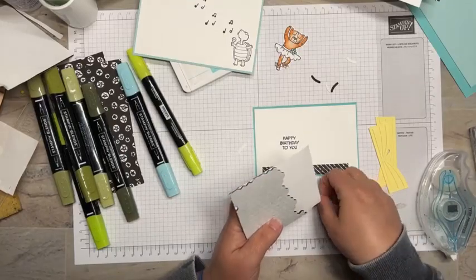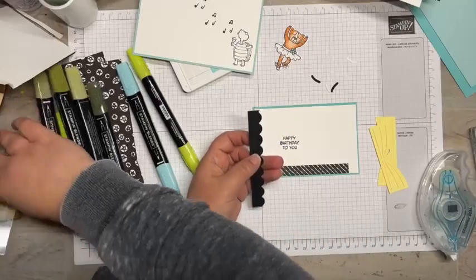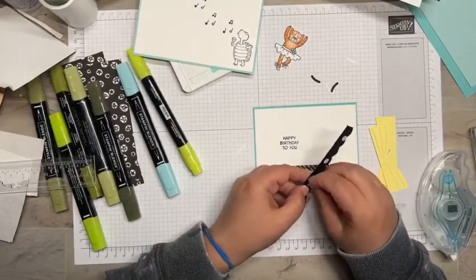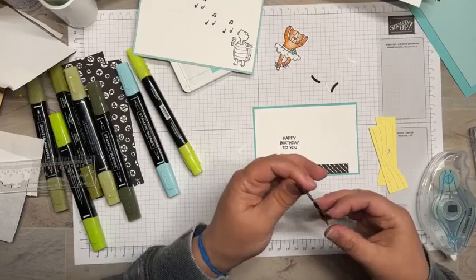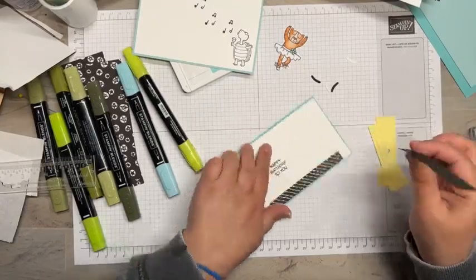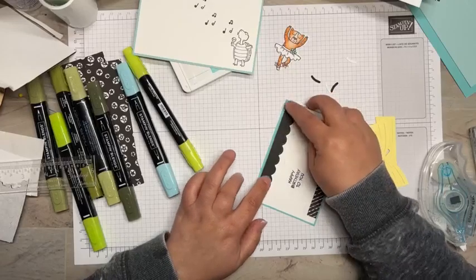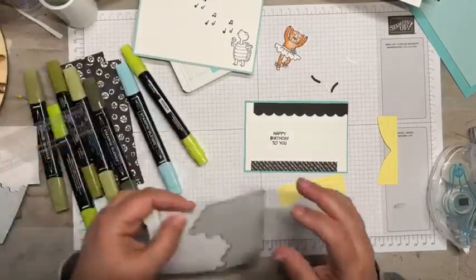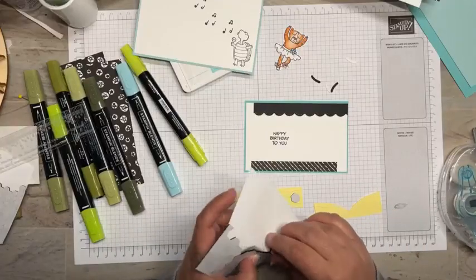We're going to put that DSP strip down and then take some small black dimensionals and put them on this curtain. The Basic Black strip was about an inch — or maybe five-eighths of an inch wide — and then I ran it through the die cut. Lemon Lolly is going to be my new favorite; it may take over Pumpkin Pie! We're going to put these curtains right over it, using dimensionals on them too — I have black dimensionals, just using what's been on my desk.